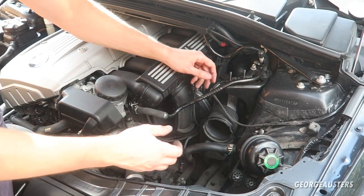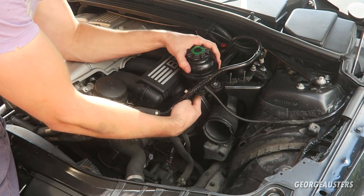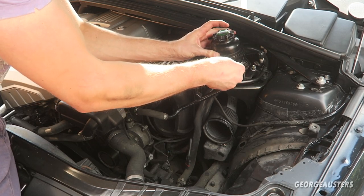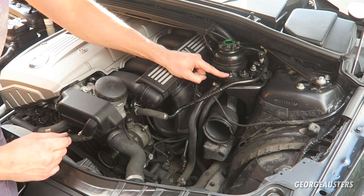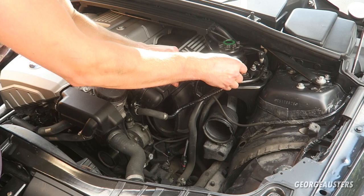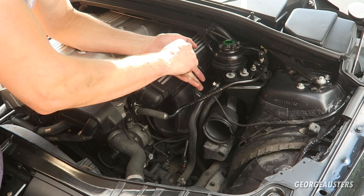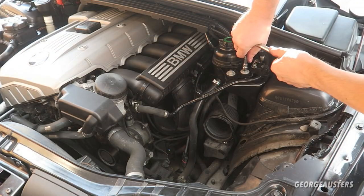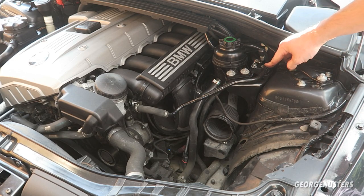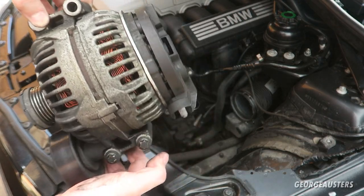We can now place our power steering fluid reservoir back in its place — it sits on top of these studs. Then we just need to reinstall the washers and the two 10mm nuts. There we go, those two nuts tightened down. I've also gone ahead and reinstalled the vacuum pipe. Now we can focus on getting the alternator reinstalled — just the four main bolts.